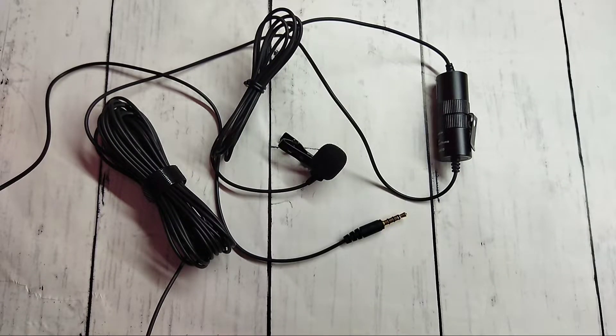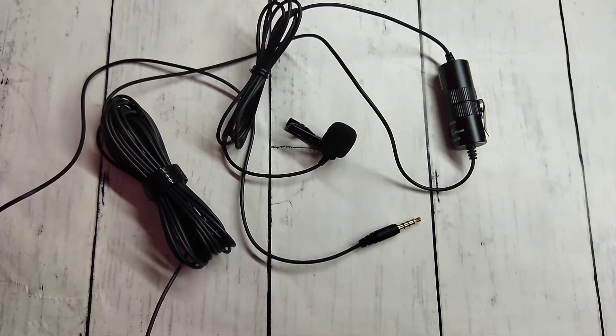Hi friends, this video shows how to repair a Boya microphone. This microphone is not working, it's not recording. So I am going to check why it's not recording.